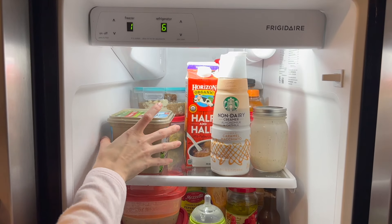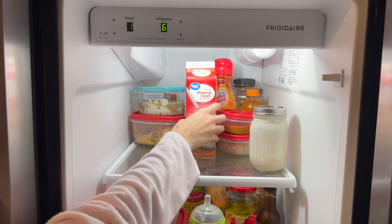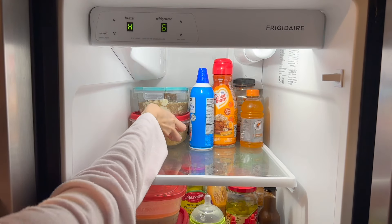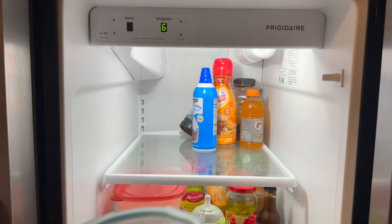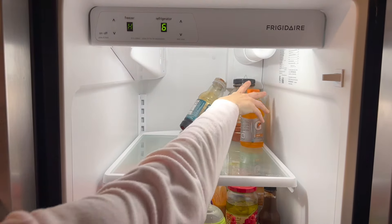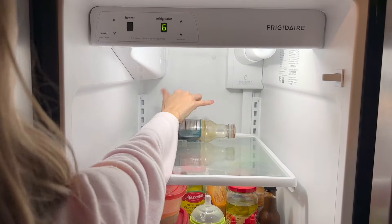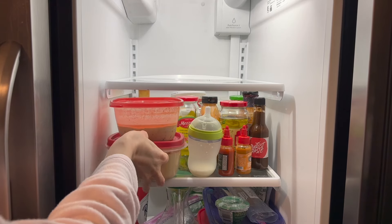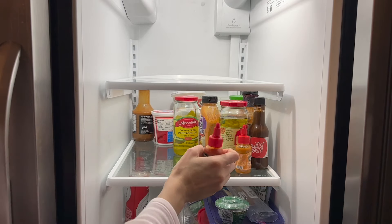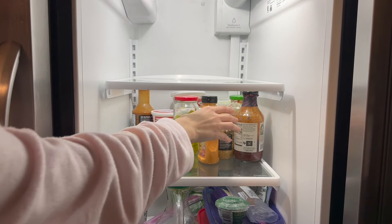We actually had a Walmart pickup order that we were going to get, and it actually did not come in until the next day. It just kept pushing back from like a half hour to an hour and then it was two hours, so we just rescheduled it. I kind of think it was because of the weather — it was supposed to be really bad the next day. But that's okay, I needed to get the fridge cleaned out anyways, so I'm just going to get all this out. I did go through everything off camera and get everything put back in there.